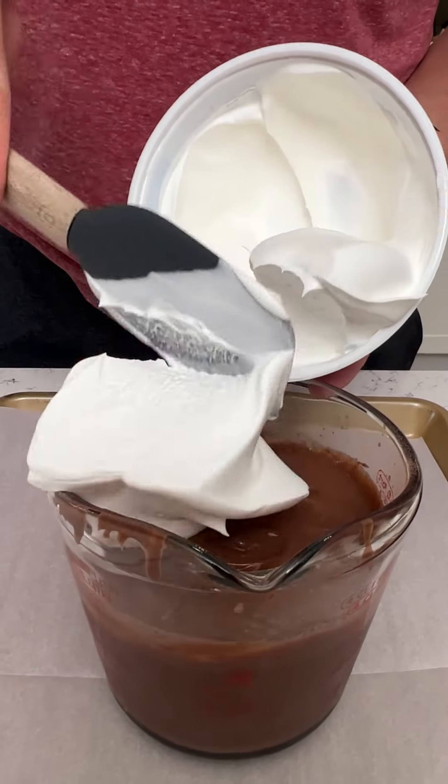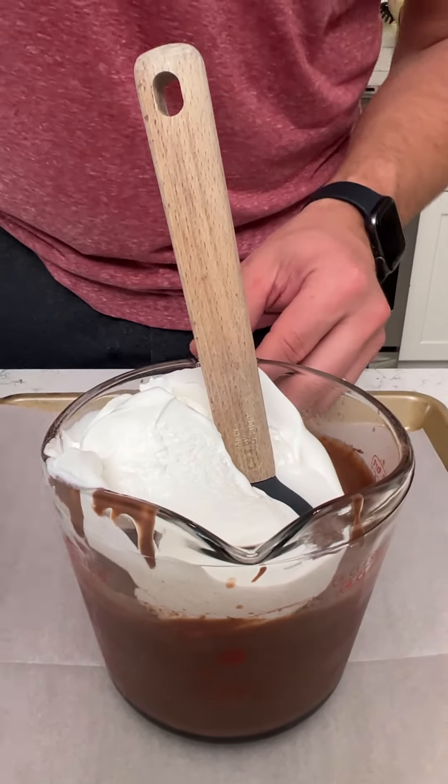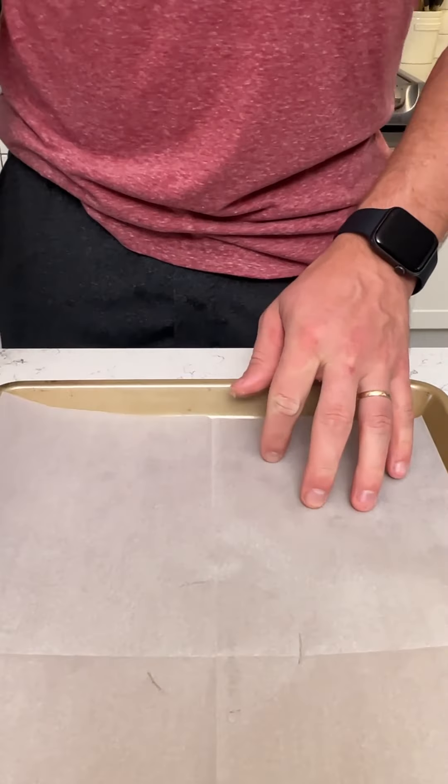We're going to do half of this Cool Whip into this mixture of two packets of pudding filling. We're just going to stir this together. That looks good, so let's set that aside.